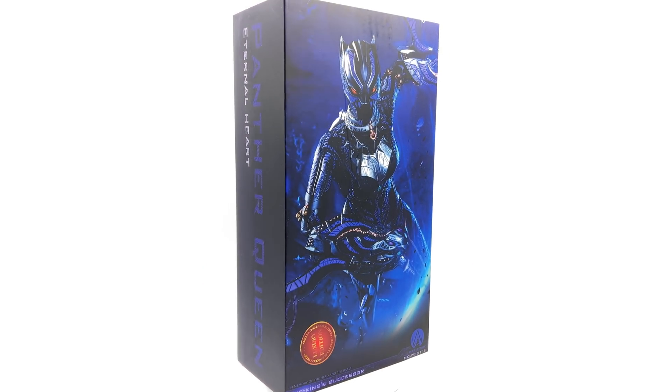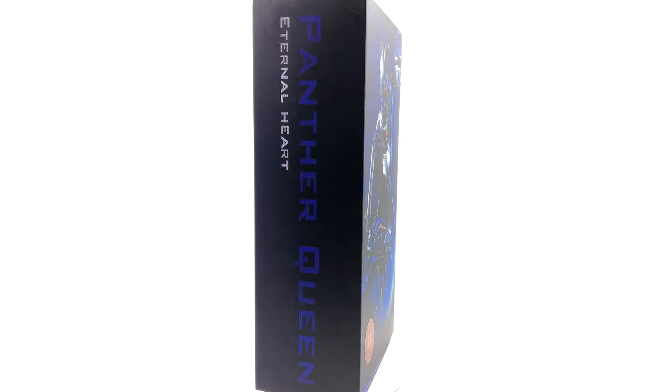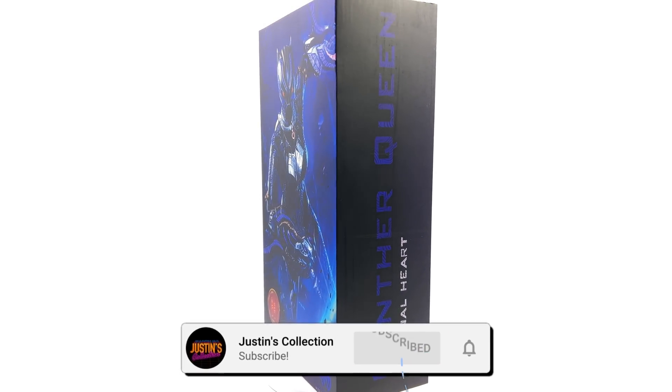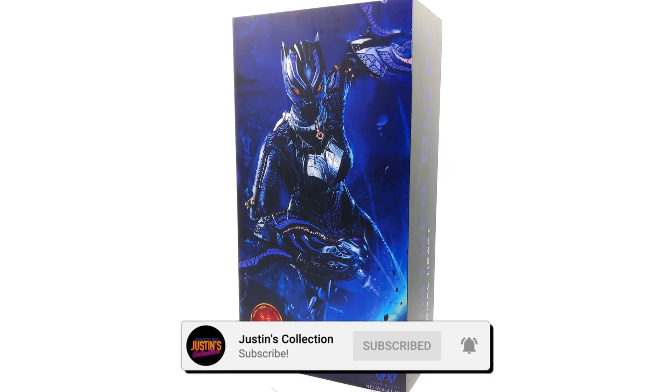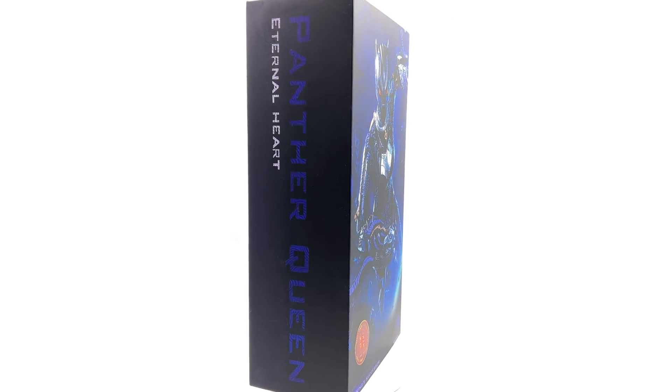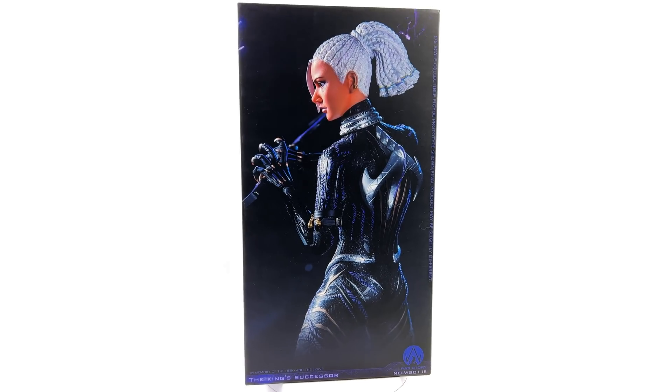Hello ladies and gentlemen, welcome back to my channel for another third-party unlicensed 1/6 scale figure unboxing and review. Today we are going to be taking a look at the War Story Panther Queen, aka Shuri as Black Panther.